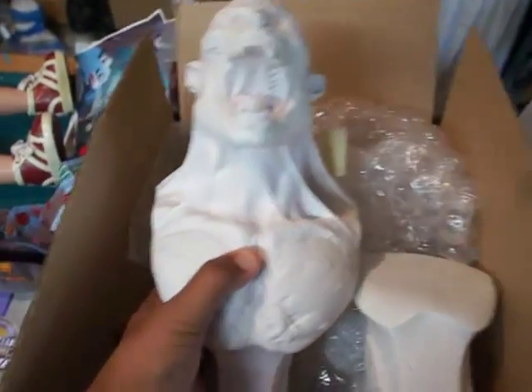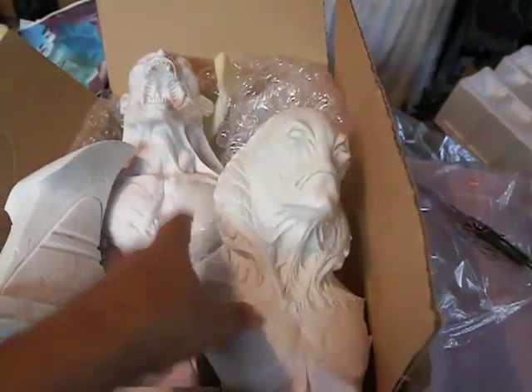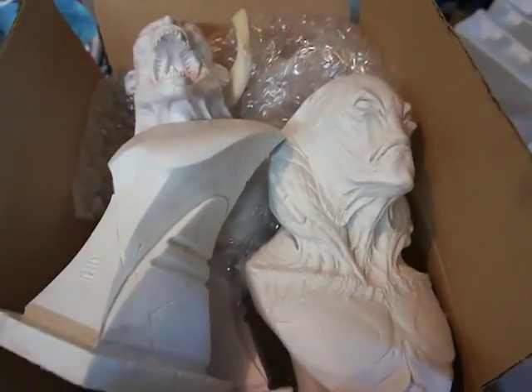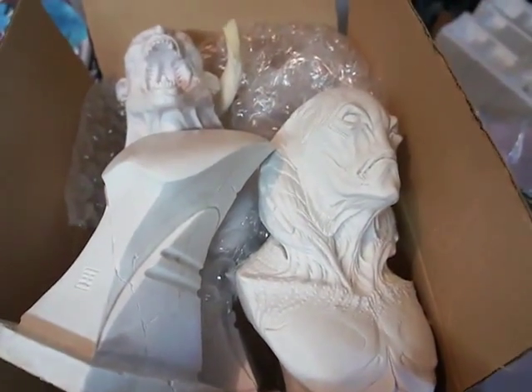Here we have a Steve Wang vampire and a gill man that I will eventually start painting. I also have a little alien from Steve Wang that I need to finish as well. I don't have him with me — I think he's in the other room. But anyway, that's some of the things I need to get going on.